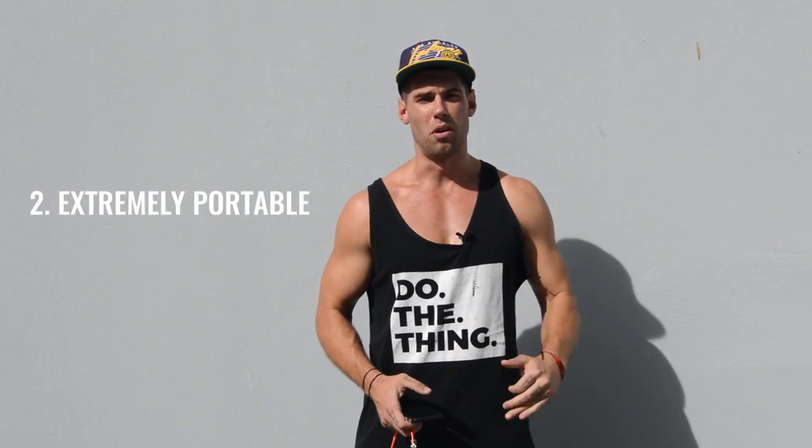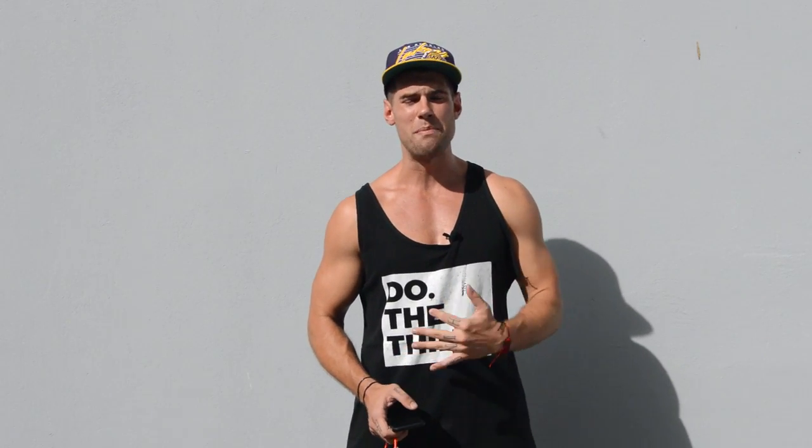It's also extremely portable. The reason I use the word extreme is because other jump ropes are portable, but the bigger handles make them not extremely portable. The speed rope is extremely portable because of the smaller handles — honestly, there's no excuse for not being able to get a workout in anywhere in this world.